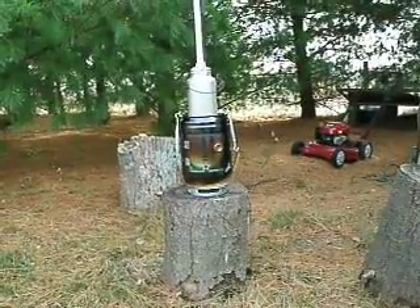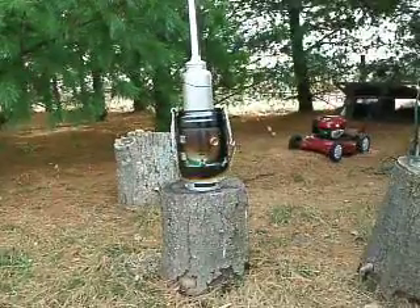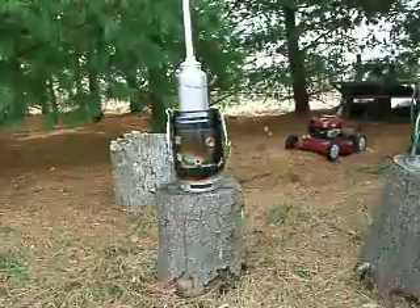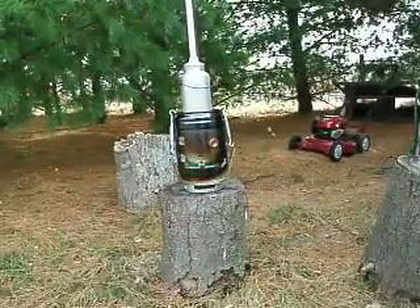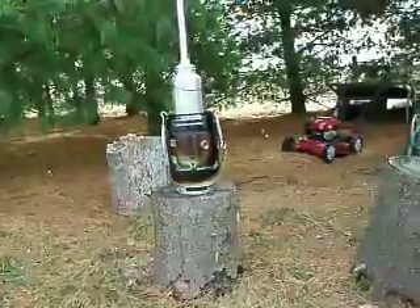like a Boy Scout mess kit. We just took the bale off of it and actually used it for the adjustment handle there, which folds underneath and collapses down real nice for storage.